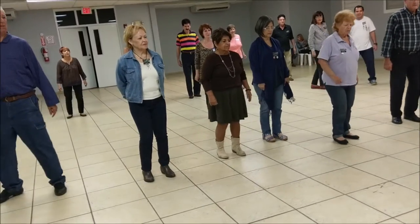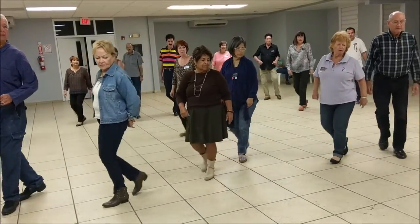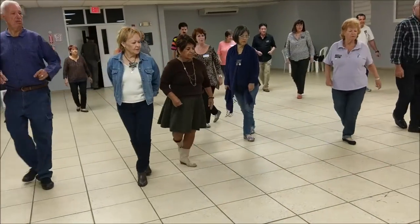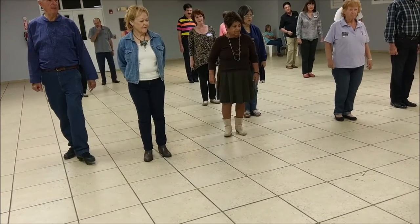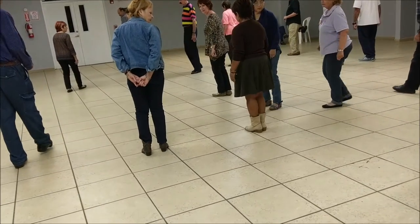One more time. Cha-cha, cha-cha, cha-cha. One, two, three, four, rock step, cha-cha. One, two, three, four, rock step, cha-cha. Now, this is where we pause and we go pivot, cha-cha, quarter turn, cha-cha.